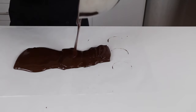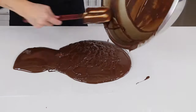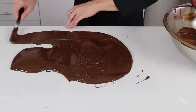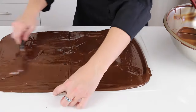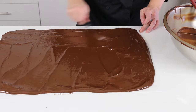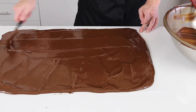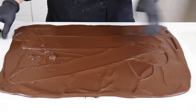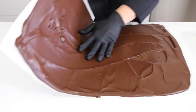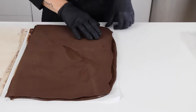Now once you are done using your chocolate, you can spread the leftovers evenly on a piece of parchment paper, let it set up, and then break it up into pieces and reuse it another time by re-tempering it.